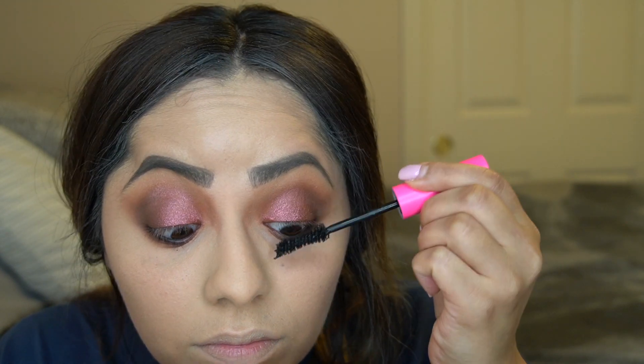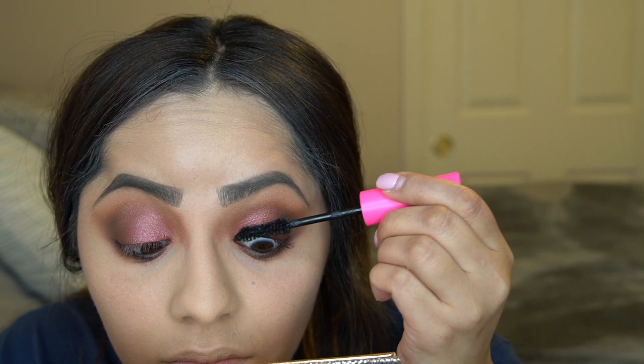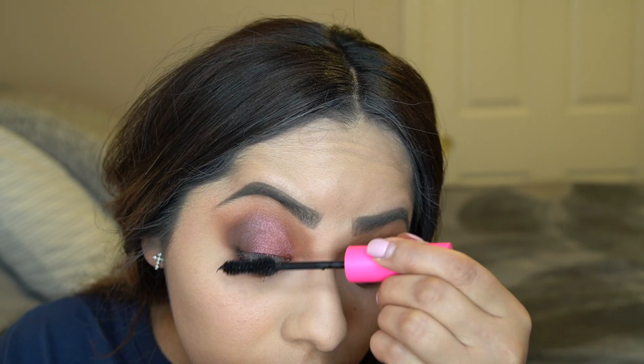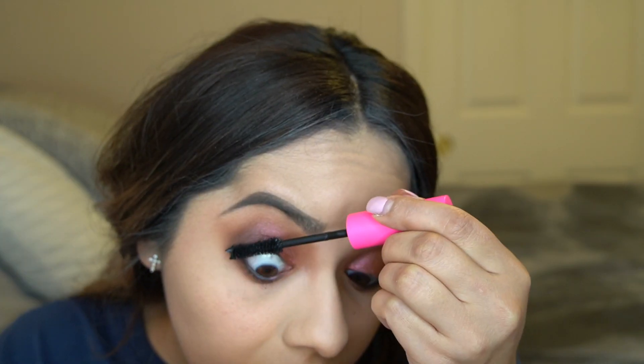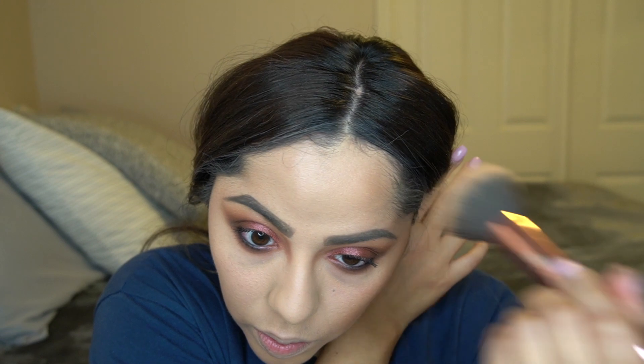For mascara I'm using a new one for me — the Tarte Big Ego Mascara. I'm not sure what I think of it yet; since I'm putting on lashes I was just using it to coat and prep my natural lash for the falsies. To wear it alone you'd probably need tons of coats, but I love how bright and pink it is — I'll keep you updated. For bronzer I'm using the Benefit Hoola Caramel bronzer with a Moda brush I received in a Boxycharm — it has a great shape for bronzer but be careful because it's super pigmented and a little goes a long way.